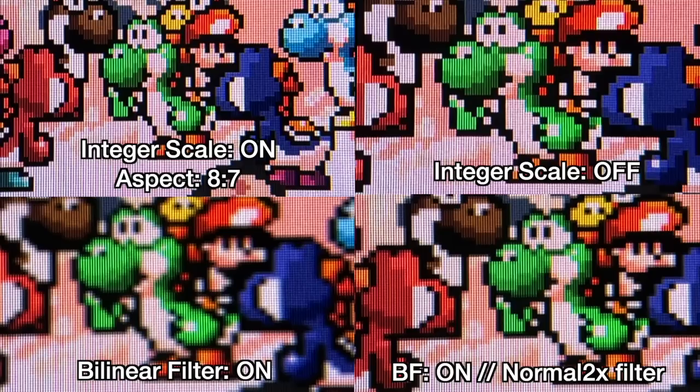Here's a quick demonstration of how that plays out. Top left: integer scale on with an 8-by-7 aspect ratio — everything looks nice and square. Top right: when upscaling to fill the screen, those squares are no longer square — pixel distortion. Bottom left: a bilinear filter balances the image but softens it quite a bit. Bottom right: the normal 2x filter combined with bilinear sharpens the display back to maybe 75-90% of the way, but filters come at a CPU performance cost. Also, because Anbernic used a version of Batocera, its six preset shaders override all RetroArch shaders, so there's no easy way to implement RetroArch shaders without manually editing configuration files — which is beyond the scope of a typical retro handheld gamer.